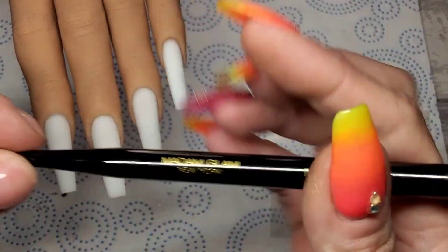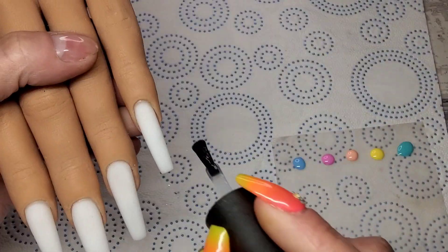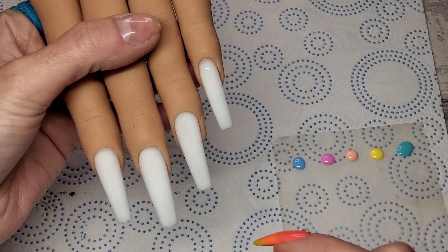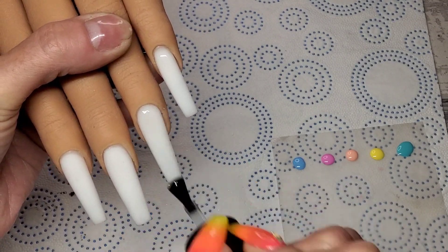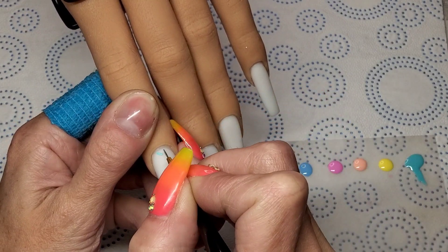For this set I'm going to use the detail liner brush from Madam Glam — it's just a really skinny little detail brush. Because I like to paint on a matte surface, I'm going to give them all a quick thin coat of Madam Glam's velvet matte top coat and cure that in the lamp for 30 seconds. I've put a little blob of each color on my palette.